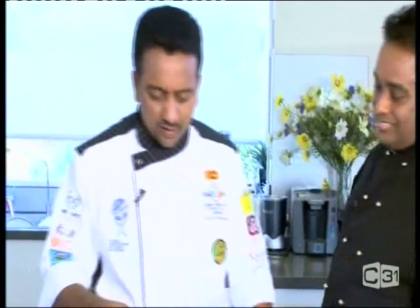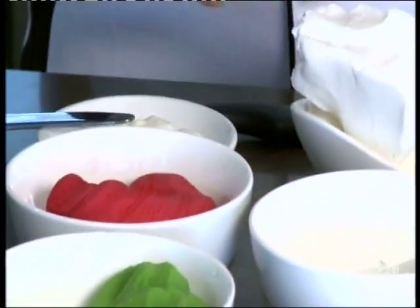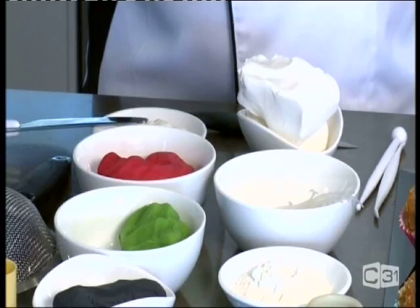Today I'm going to make some cupcakes. You can buy ready-made icing in the supermarket — any supermarket — and color it with edible food colors. I'm going to make some muffins with a unique decoration. The first one I'm going to make is a ladybird.